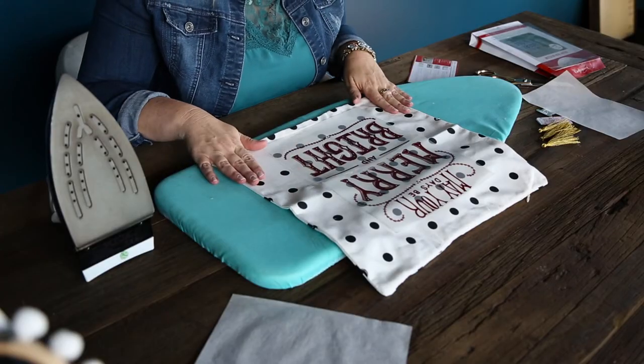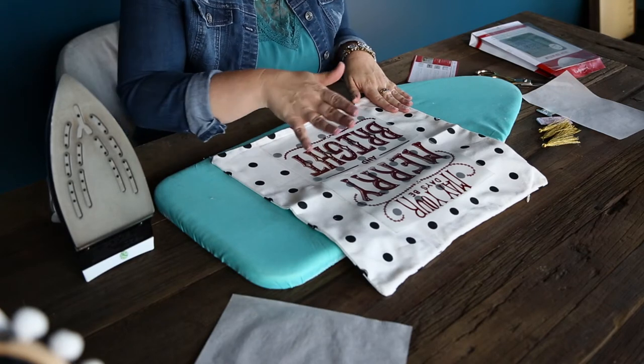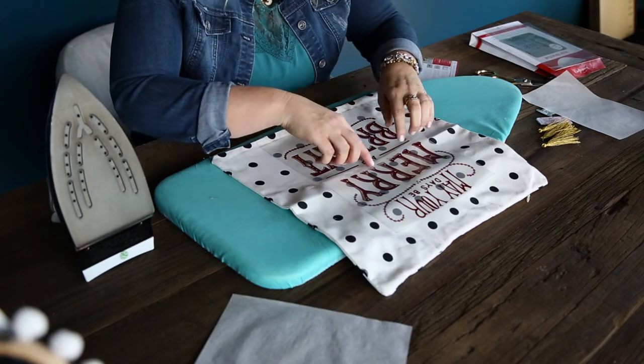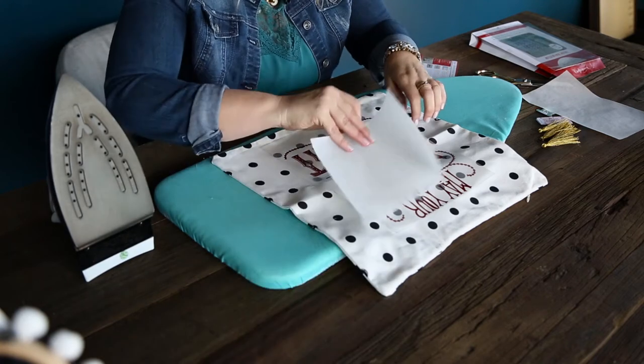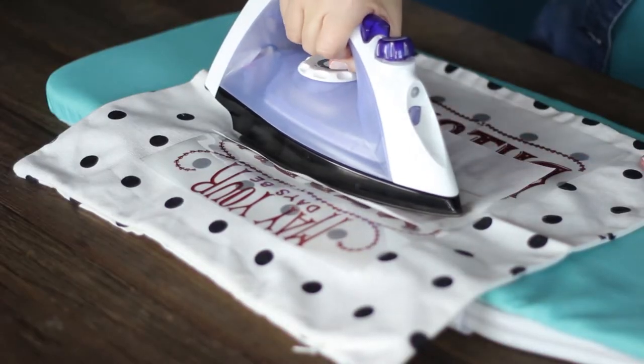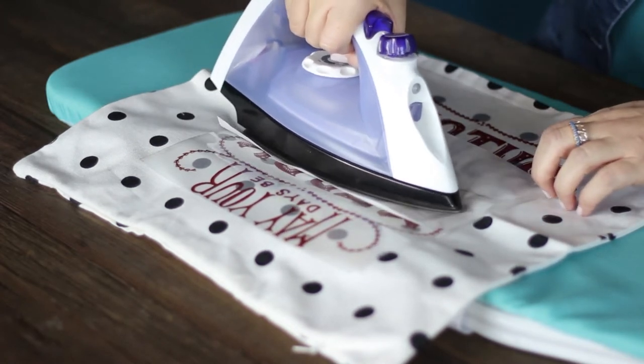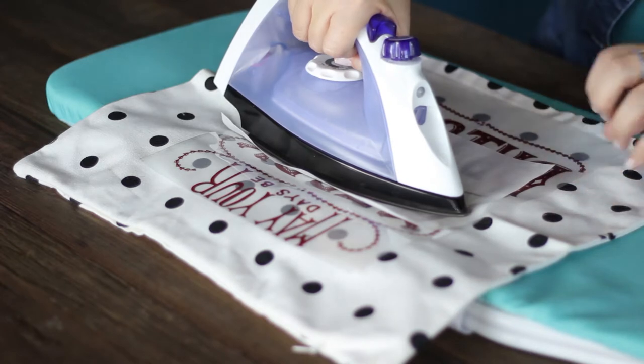We just want to wait for that to cool completely before we pull off the iron-on design. When you do start to pull it off, if you see little bits — like right now I can already see it coming out — go ahead and give it a little bit more heat right there. Just give it a little pressure, a little extra heat in spots that you can already see may not be quite as adhered down.